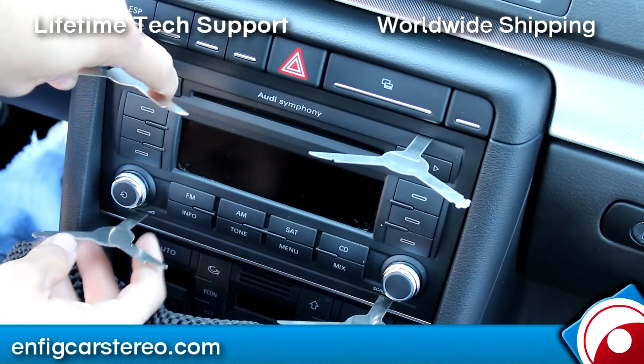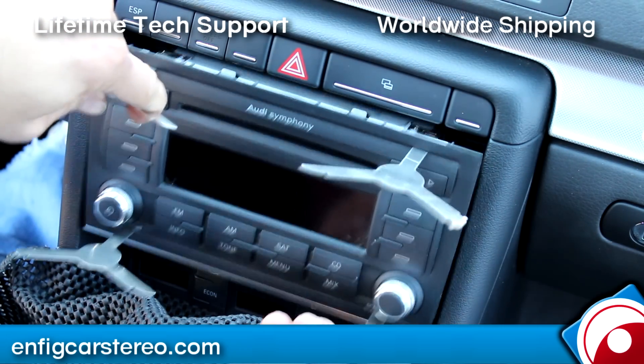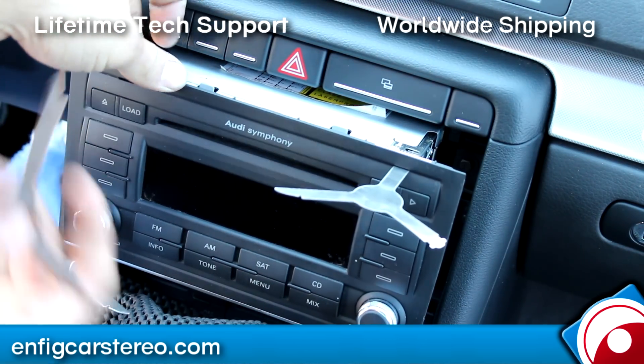Just a little bit. Once you see it pop out like that — I already got release on all four — just pull like that. There are little locking tabs on the side; just push them in to release the keys.